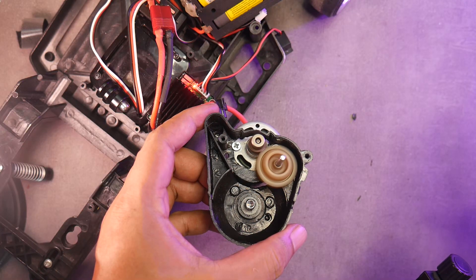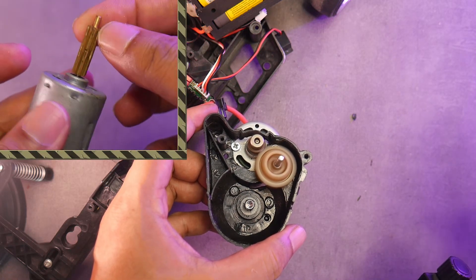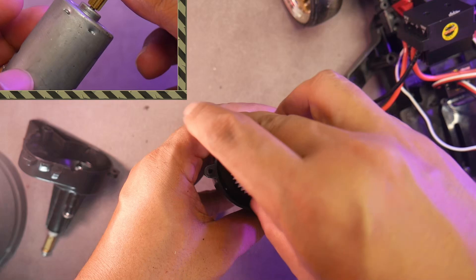Let's test it — it should run smoothly with minimal noise. Once everything is set, install the large gear. Since we're not using a long pinion gear like the stock motor, we can't change the gearbox ratio directly.